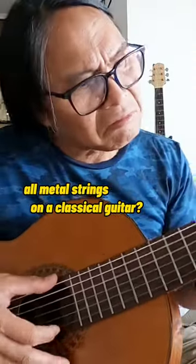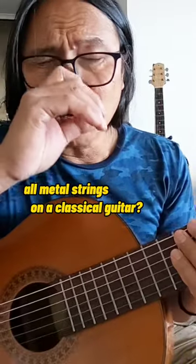I've already replaced the strings and it's all metal on a classical guitar — that's kind of strange. But let's compare now.